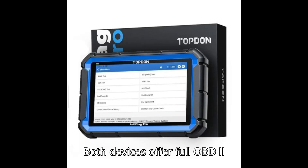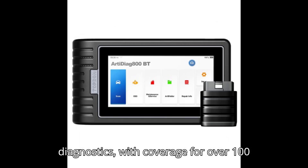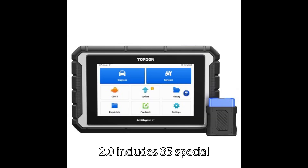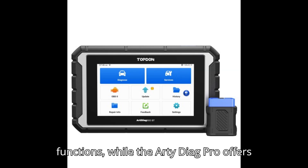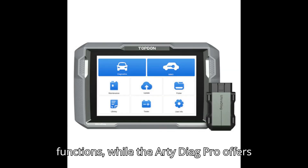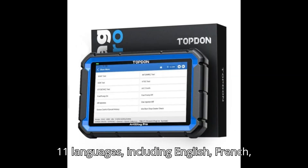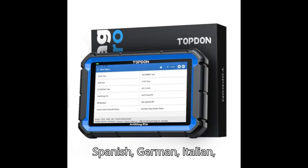Both devices offer full OBD-II functionality and full-system diagnostics with coverage for over 100 vehicle brands. The ArtyDiag Pro 2.0 includes 35 special functions, while the ArtyDiag Pro offers 31 special functions. They both support 11 languages, including English, French, Spanish, and German.